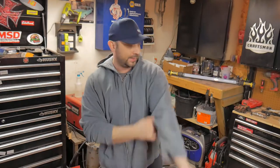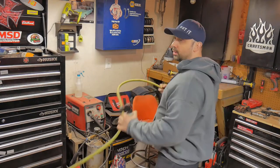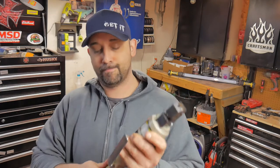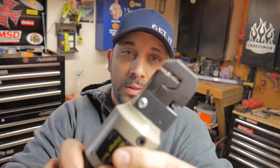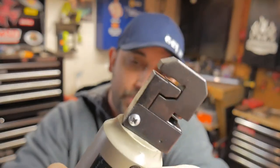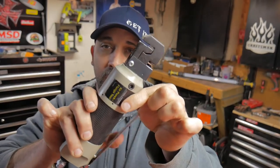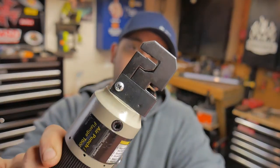I got the flanger out and unfortunately it doesn't want to work. Let me show you what it's doing. I got my airline hooked up, got about 90 PSI running to it, it's been oiled. I don't know if you guys will see this on camera, but when I hit the trigger you get the sound like it's supposed to work, but right in here it's not closing. It's got a hole punch here and the flanger's up here - it's not moving at all. Makes the sound like it's moving but it's not working.